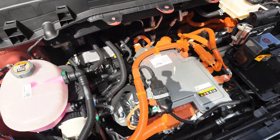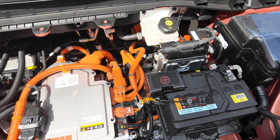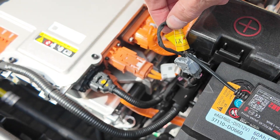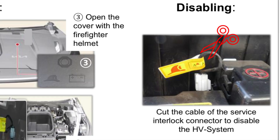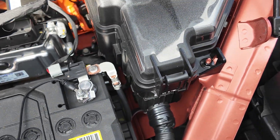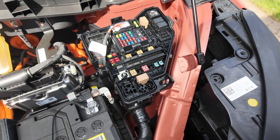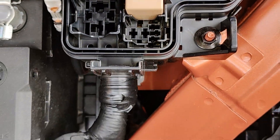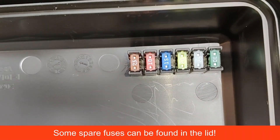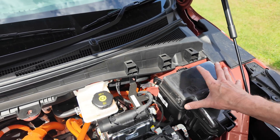There we go. And now we can see the whole engine compartment - orange wires are high voltage. The service interlock is right there, and there is a diagram for fire instructions on the Kia UK website which says to snip that, which is instead of having it in the fuse box like the EV6 had. There's no servicing lock in there.